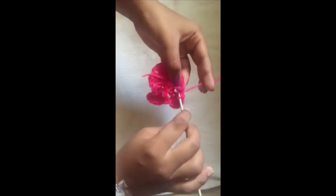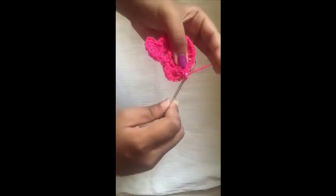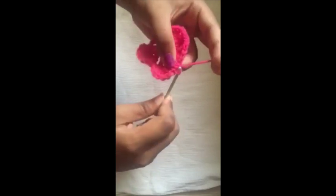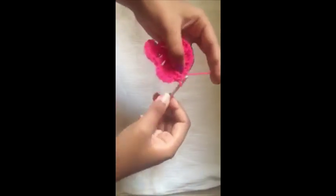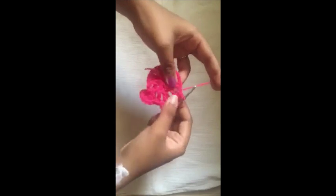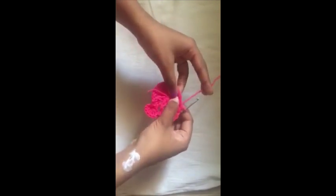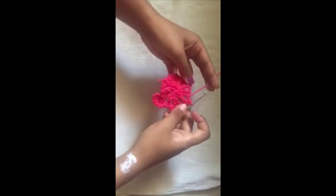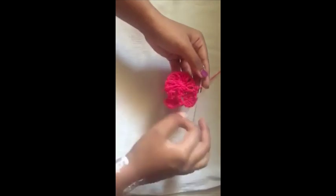Make a front post double crochet over the previous front post double crochet, then another slip stitch. Again you're going to start by making three double crochets over these two double crochets. I'll meet you at the end of this round when you've finished the double crochets and the front post double crochets.